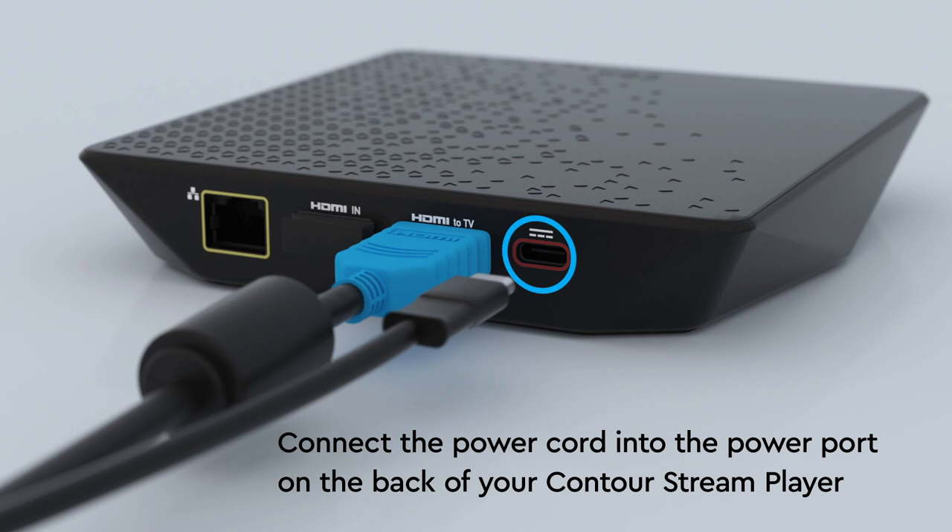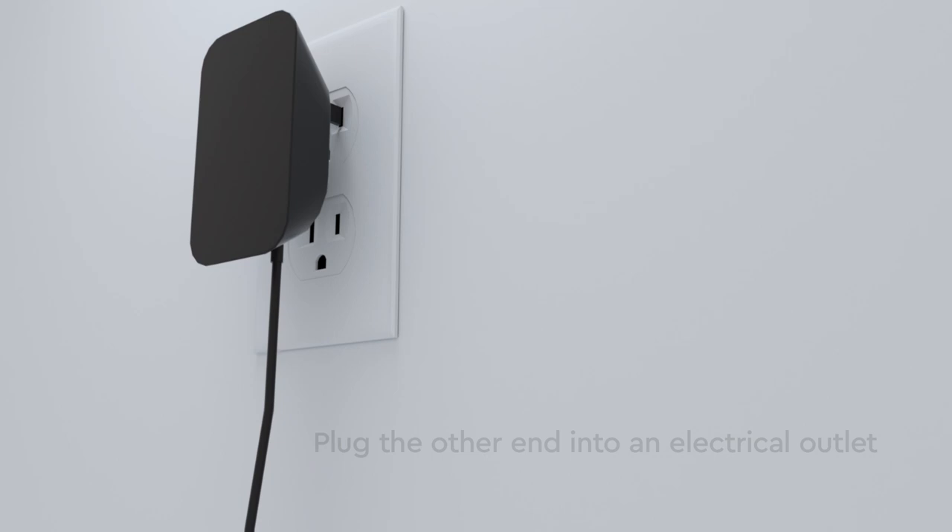Connect the power cord into the power port on the back of the Contour Stream Player. Plug the other end into an electrical outlet. Be sure to choose an outlet that's not connected to a dimmer or on-off switch.